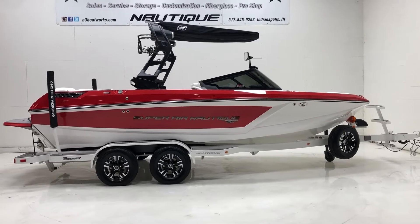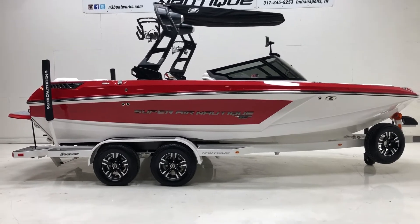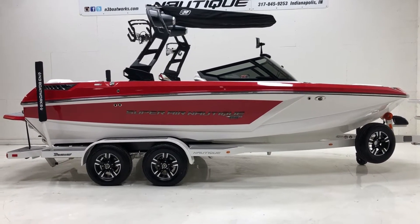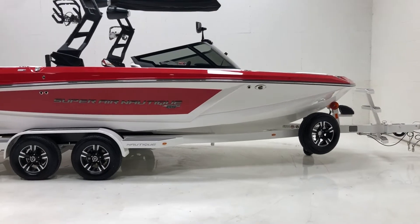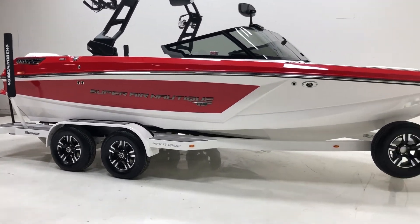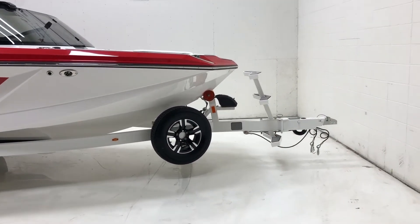2020 Nautique GS-20. This boat's in a Victory Red upper and lower deck stripe, Victory Red main stripe, and then Mystic White hull accent, hull bottom, and forward stripe. Sitting on a Mystic White tandem axle Boatmate trailer with spare tire and bow ladder.